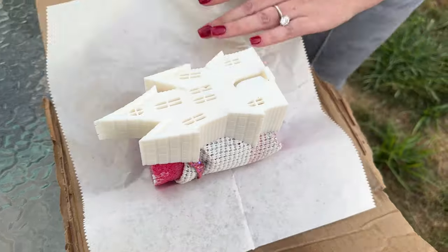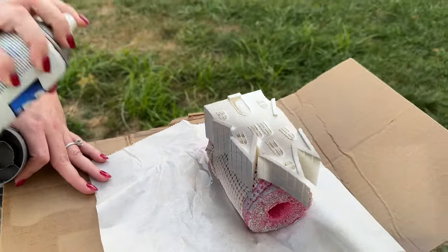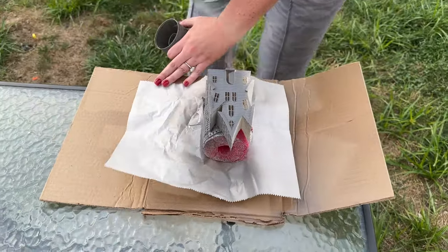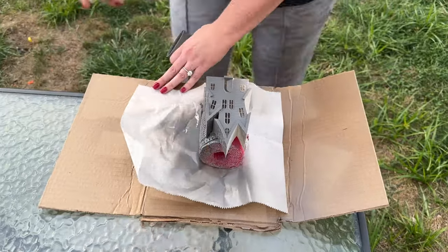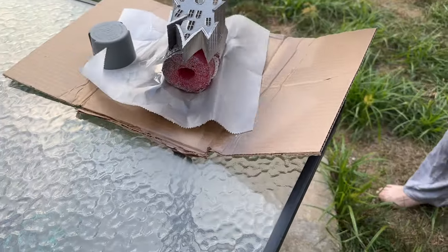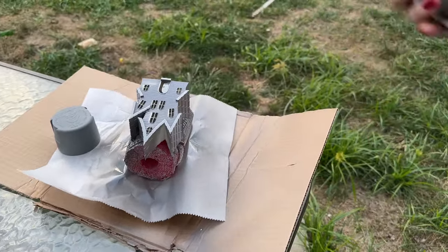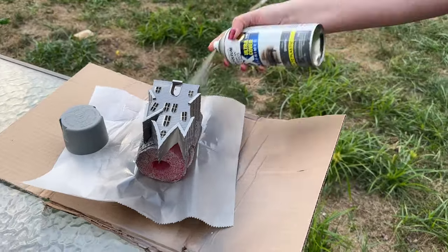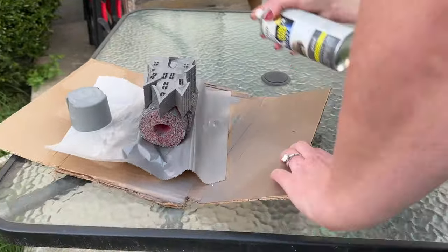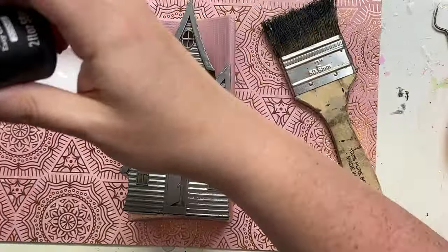To start off this design I spray painted my 3D printed haunted house from Cammie Page Boutique. These all come gray so you don't have to do this step unless you want to go in a totally different color direction. Don't be afraid to spray paint them — it's super easy. Just take your time and do light little mists across it so you don't pull the paint out of any of the details.